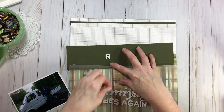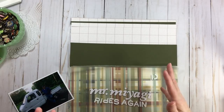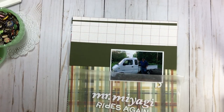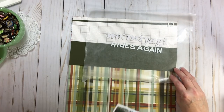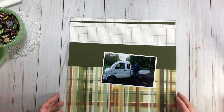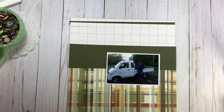Isn't it fun to just sit and play and scrapbook with a movie on or somebody talking in the background? Some chocolate to the side — that's fun. So Mr. Miyagi Rides Again, that's what we're going to do. My title is done. Now what I wanted to show for embellishments this time — because sometimes, even though I love the visual triangle, simple and quick, sometimes I get a little tired of it.